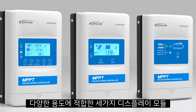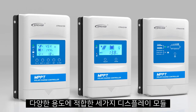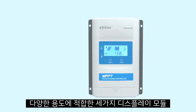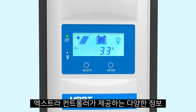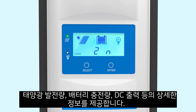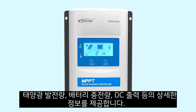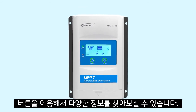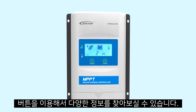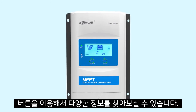Different display modules are available for different applications. Extra is also an online monitoring device for off-grid solar systems. With the use of an LCD display or LED indicators, a wide range of parameters are available, including PV array, battery, and DC load information. Buttons make it easy to navigate through the menu and manage basic configurations of the system.